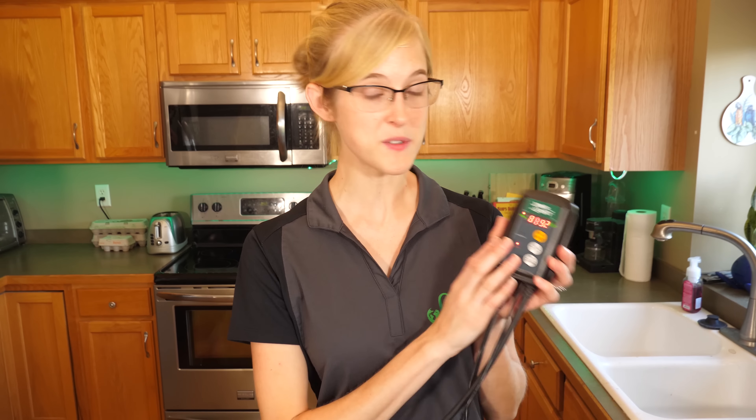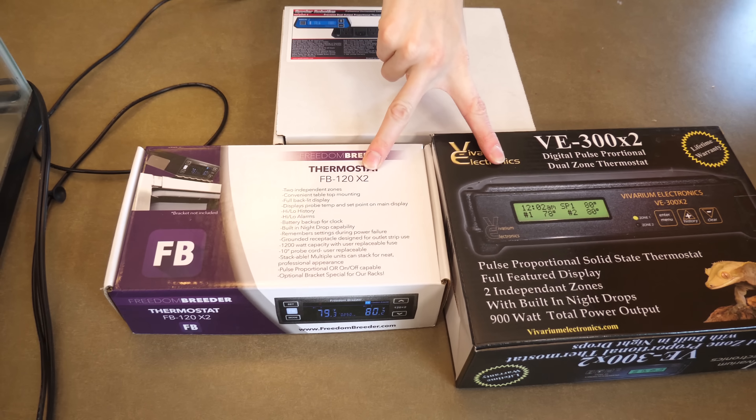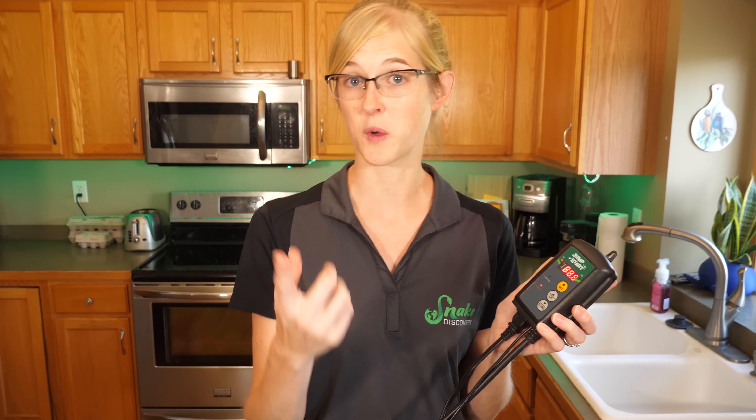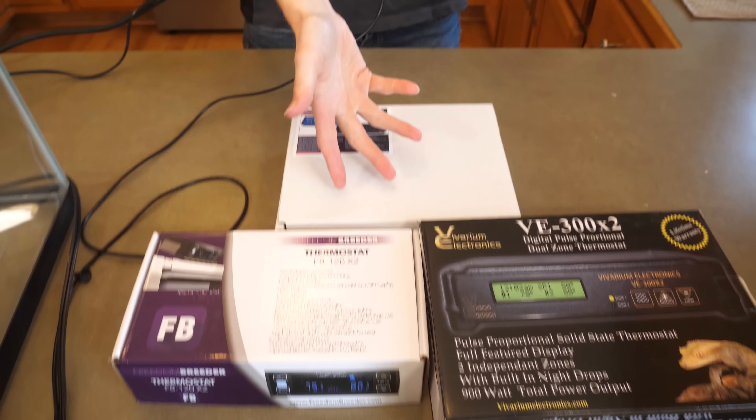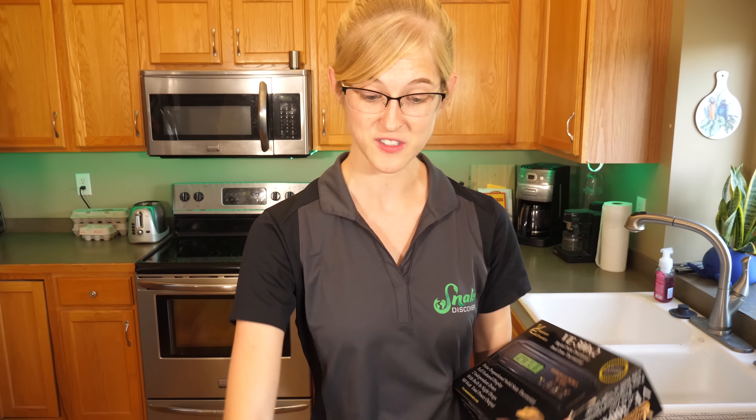One of the biggest differences between the Jumpstart thermostat and these three higher-end thermostats is that these all have multiple probes, and therefore multiple thermostats internally. These three have two probes each — basically doing the same job as two Jumpstart thermostats, but in a single device. There are many other differences too, including how they send power to the mat: the Jumpstart is just on or off, whereas these thermostats have dimming capabilities. Some models have upwards of six probes and therefore six thermostats — they get really fancy. They are a little more expensive, but very high-tech.